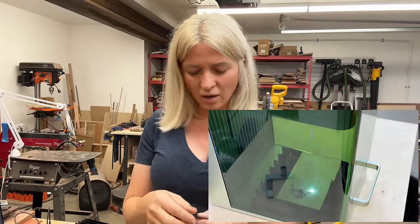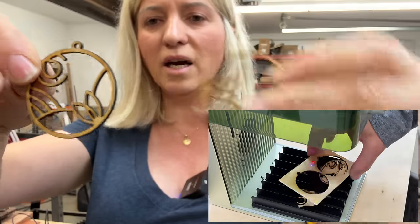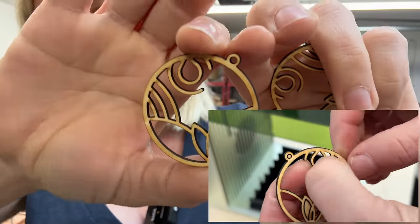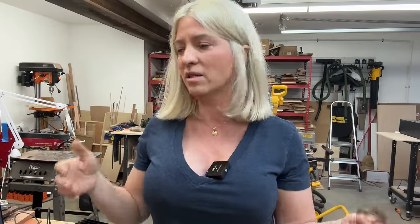We know it engraves on wood, but can it cut? I cut these tiny earrings with delicate cuts from 1/8-inch plywood and it cut with no problem. I wouldn't go anything thicker than 1/8 inch — I think that's about all you can cut with a 10-watt laser, and that applies to any 10-watt laser, not just this one.